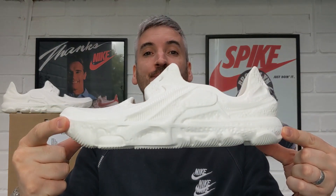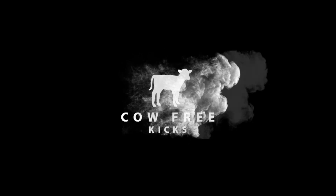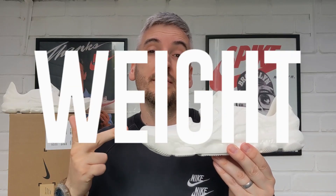Welcome to Cow Free Kicks. On this channel I review leather free sneakers only, and today it's all about the Nike ISPA Universal. I always check out five different categories when I review a pair of sneakers: looks, comfort, weight, breathability and price. At the end of the video I will give these Nike ISPA Universals an overall rating out of five stars.